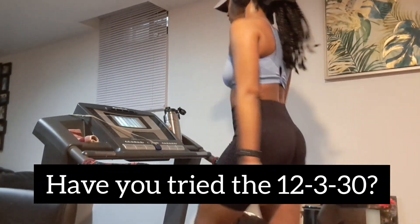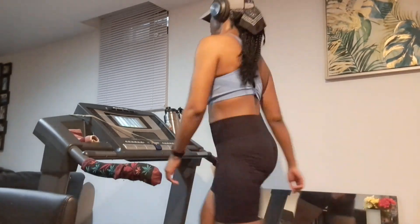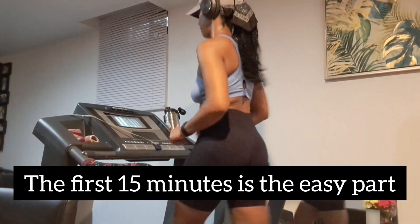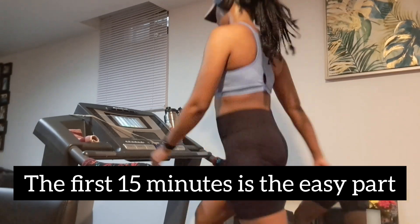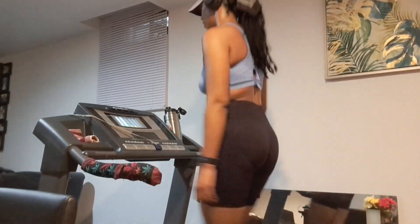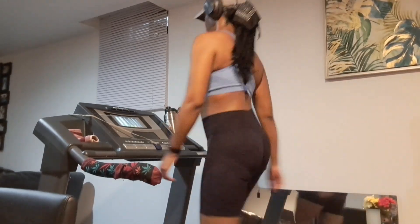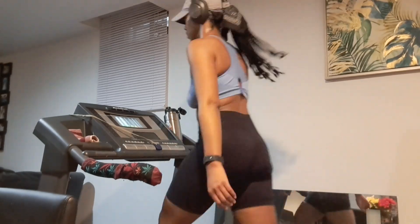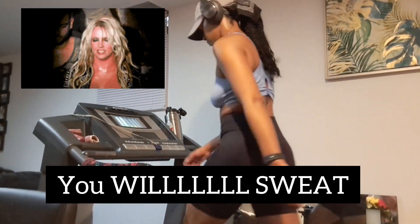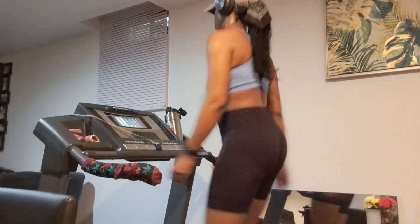At this point I have done about 20 minutes, so I am more than halfway done. The first 15 minutes of the 12-3-30 feels very nice — light, like a warm-up. After that 15-minute mark is where you really will start to feel a good slow burn and start to sweat. So if you think you are not going to sweat in the 12-3-30, I am here to tell you: you will sweat, and it feels amazing.